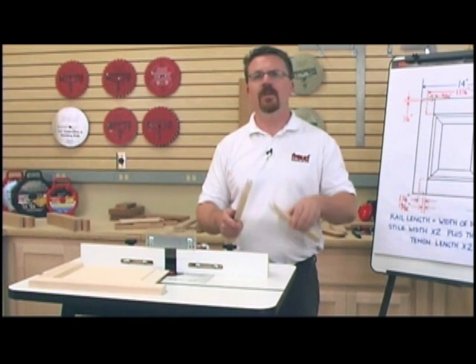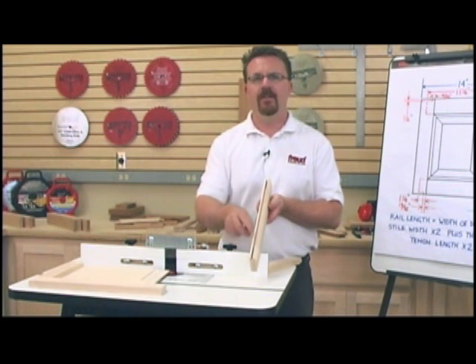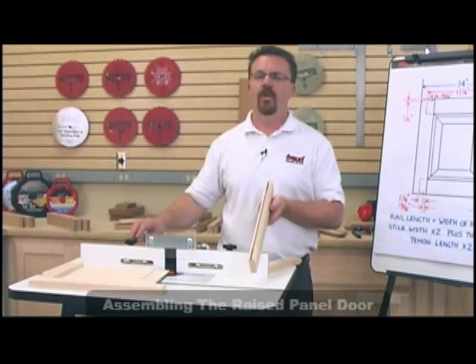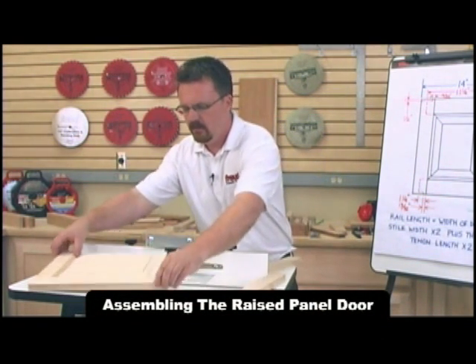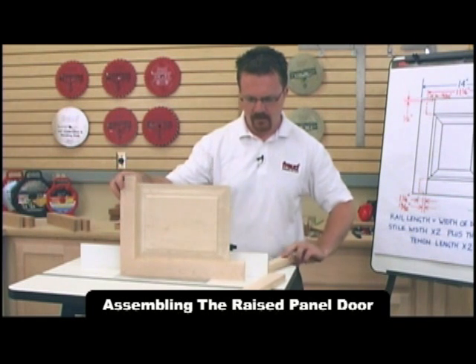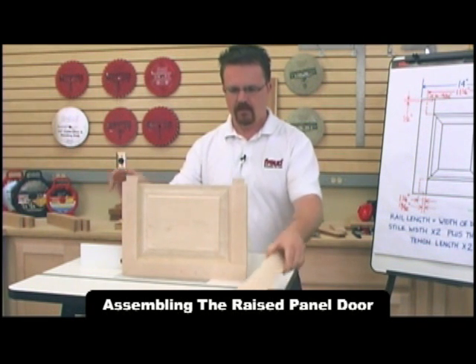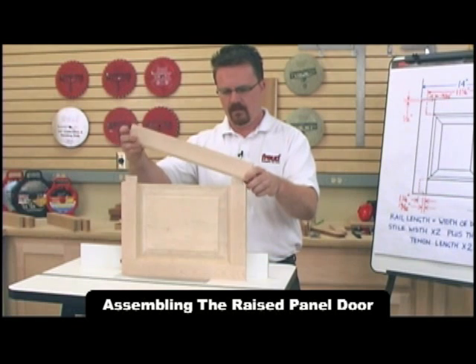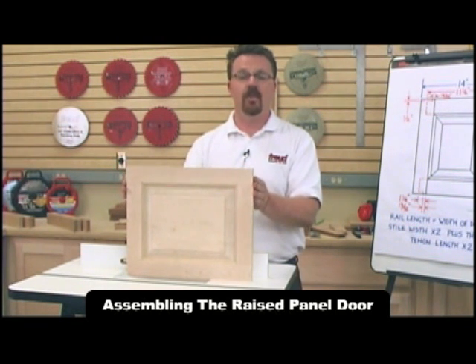After creating our haunches, we'll need to make our mortises, which are an inch and a quarter deep from the inside edges of our stiles. Once the mortises are cut, we can assemble the door. The finished product is a rock solid door that will last for generations.